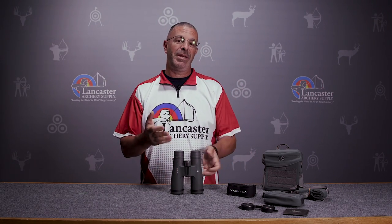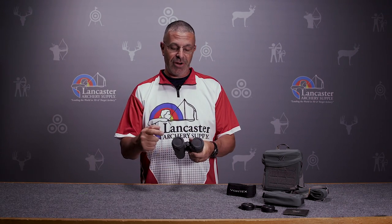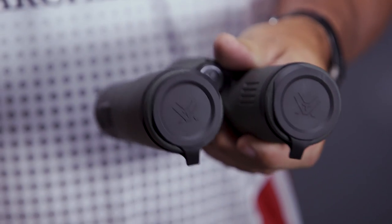And 10x42 — that means these are 10 power magnification and your objective lens is going to be 42 millimeter.